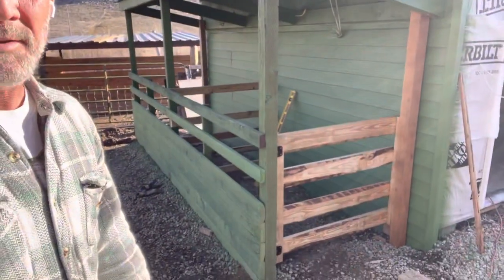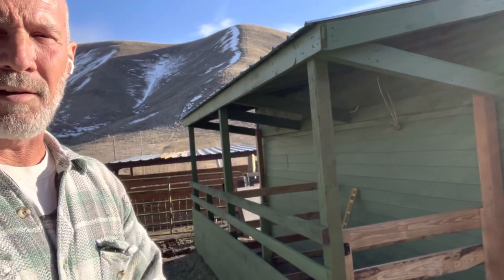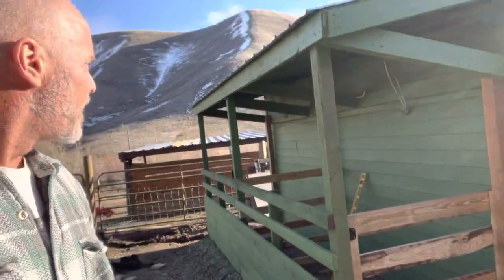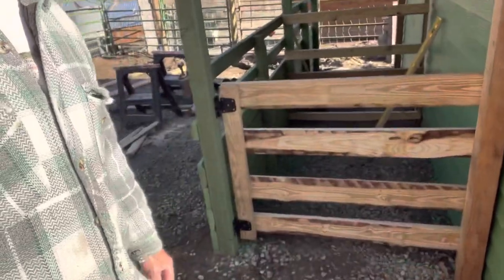Progress on the milking barn. Here's the kidding stall on the outside. Basically tried to create an overhang, and then kidding stalls on the outside that are covered. I got electricity in there, so I'll have lights, I can plug in my baby monitor, and I'll have heat lamps — enough power to do all that. Tried to make it look nice, and a cool gate.